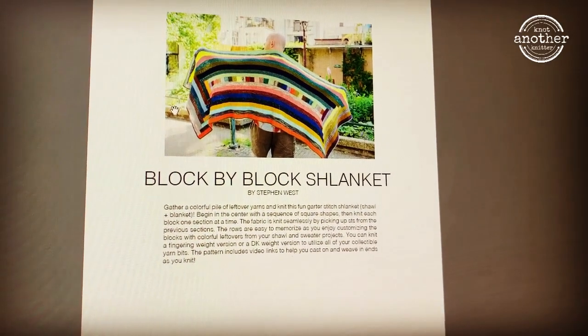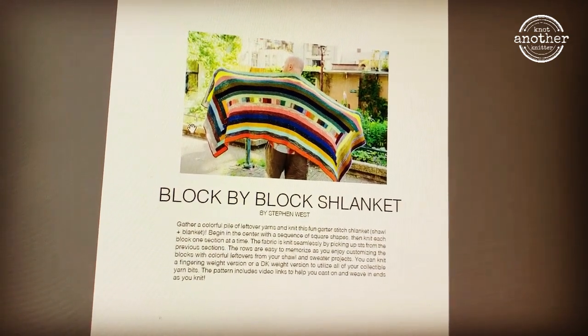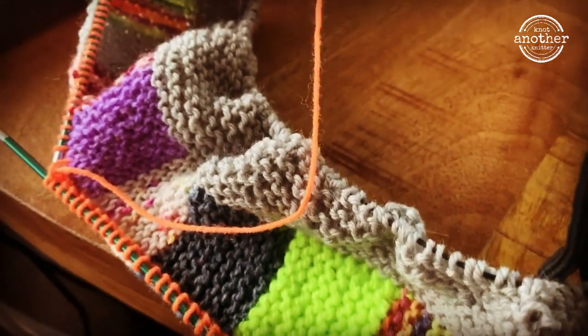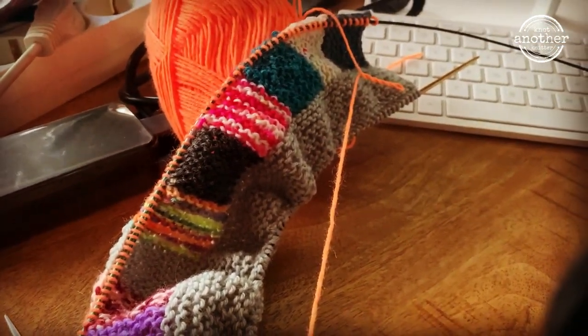I've started a new project called the Block by Block Schlanket by Stephen West, and it uses up all sorts of yarn I still had laying around — you know, those little bits and bobs you have left that's just not enough to make a whole project, but it's enough to make this.